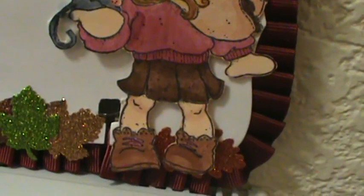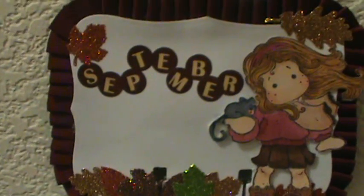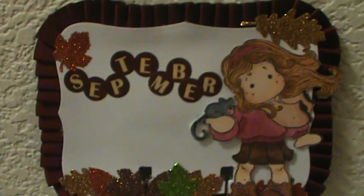I was really thrilled with the way she came out. I tried to shade her accordingly and I thought this would be a good one for September — like the wind, she's got the leaves blowing. The white is actually a Spellbinder die, and this ribbon is actually like maroon. I'm in my hallway trying to record so I can get good light.